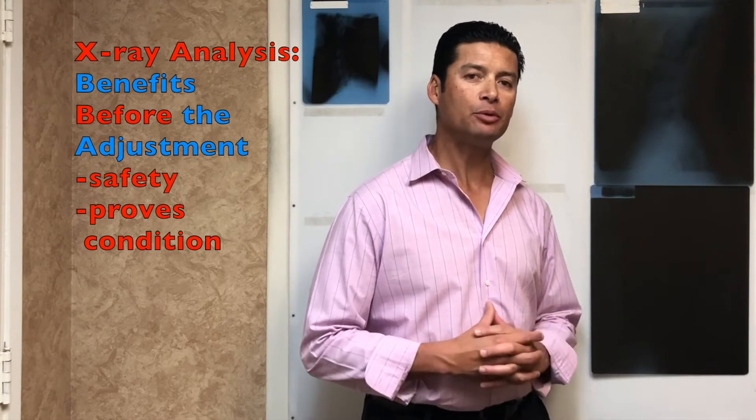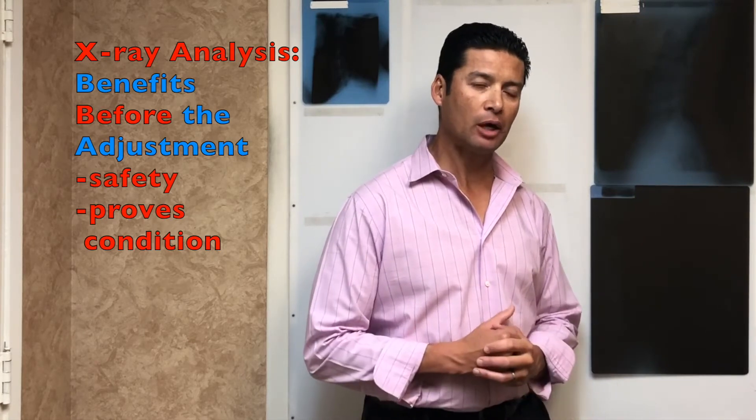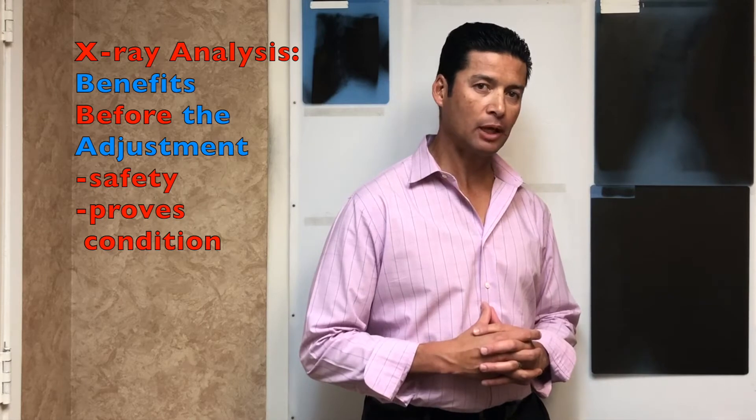I'm Dr. Tony. I want to talk about today why we do an x-ray analysis first before we actually adjust somebody. This allows people to feel better, understand why they're feeling better, and overall stay better once you re-x-ray them.